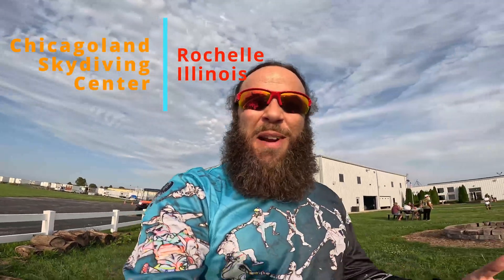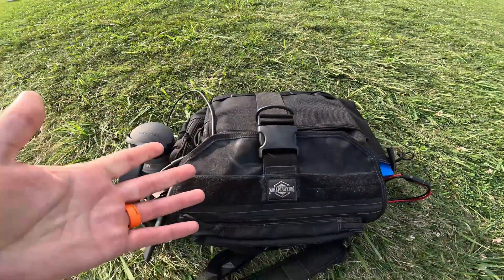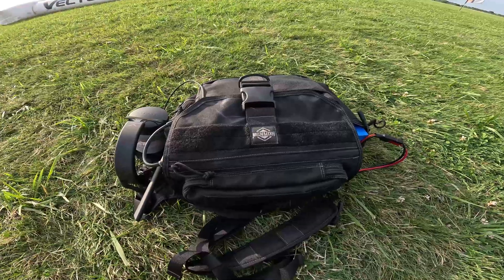It's July 20th, 2024 and I am at Chicagoland Skydiving Center, and do I have a treat for you — parachute mobile on 20 meters. The maximum usable frequency right now is 19 megahertz and I don't have an antenna for 17 meters with me, so we're doing 20 meters. Check this out — it's a new bag for parachute mobile. But why would I need a new bag? The old bag was working fine, wasn't it?